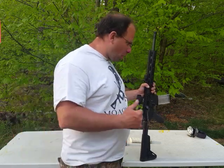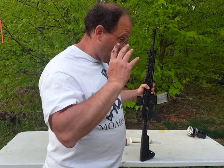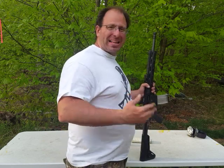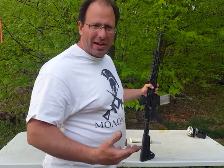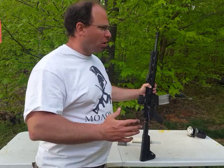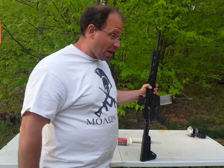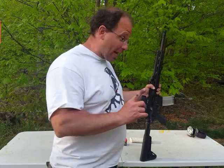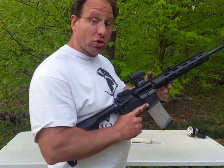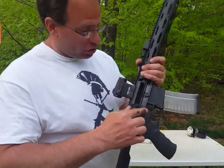I knew the gun was dirty and I kind of just wanted to see how far I could push it. The gun was dirty and hot. I shot six magazines through it — not back-to-back — and then the next day I shot another six magazines and had a jam. I wasn't quite sure what happened, so I looked at it.